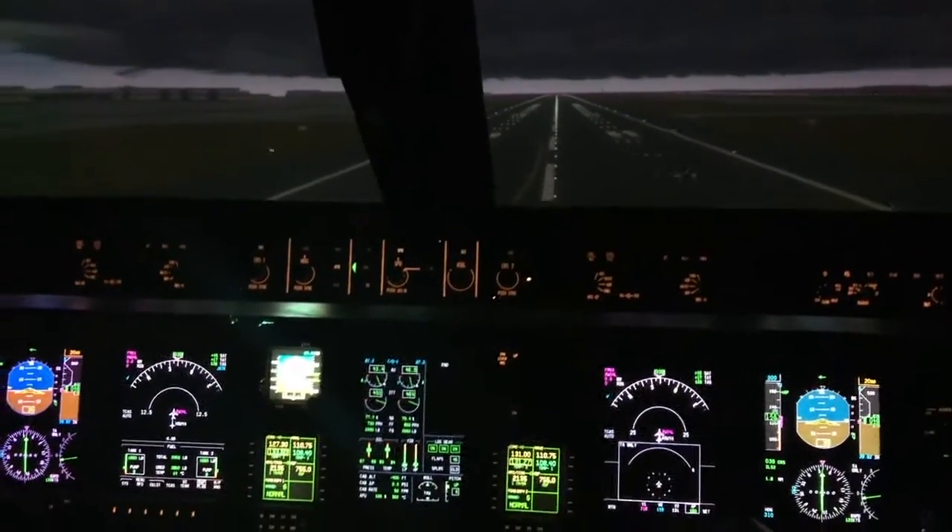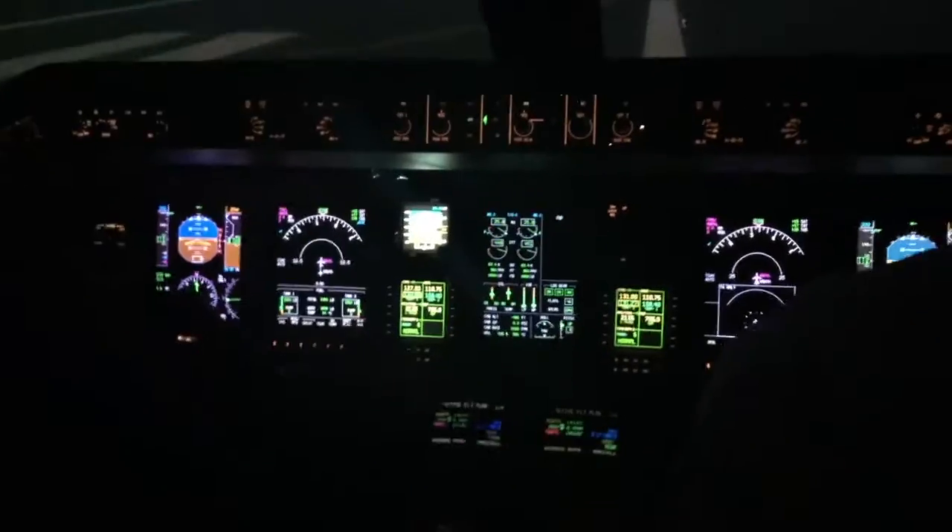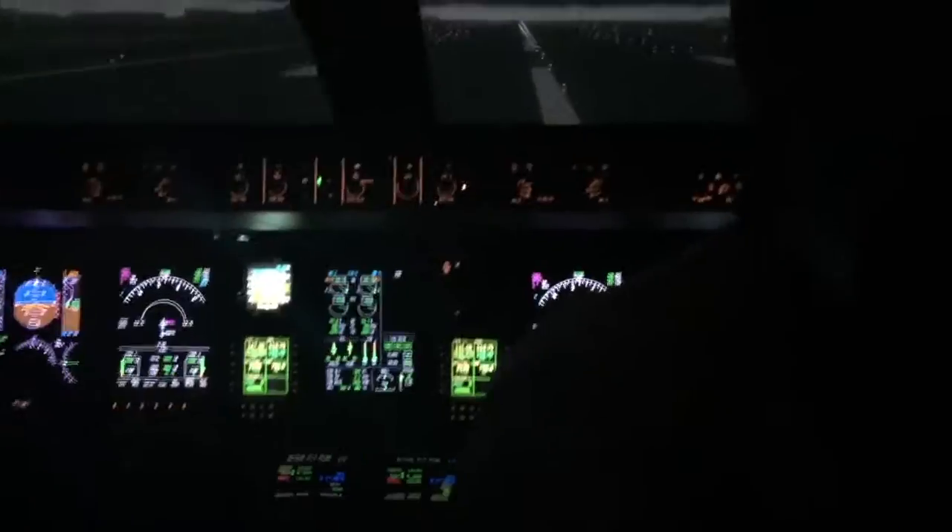Power to idle and pitch up. Pitch up. There you go. Pitch up — we'll go back.